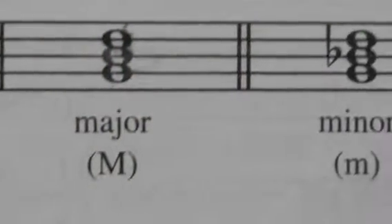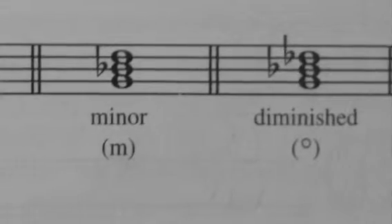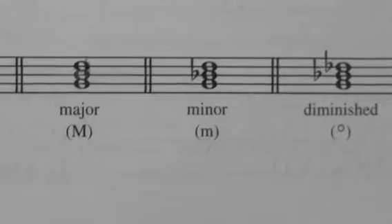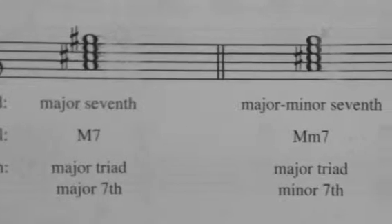Now that you understand a major triad fairly well — if you flatten the third within a major triad, it makes it a minor triad. Now what if you flatten the fifth within that minor triad? Yes, you have a diminished. Go back to the major triad, sharpen the fifth, and you've got an augmented. Those are your triads.